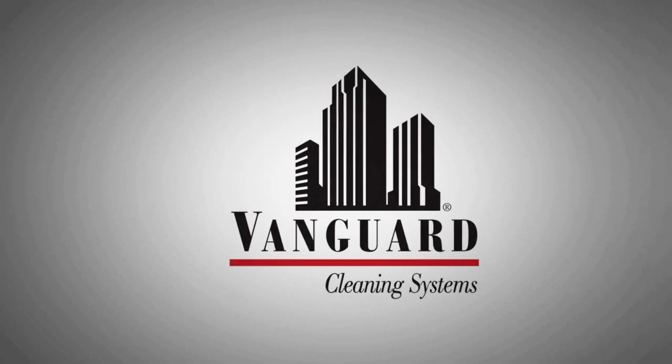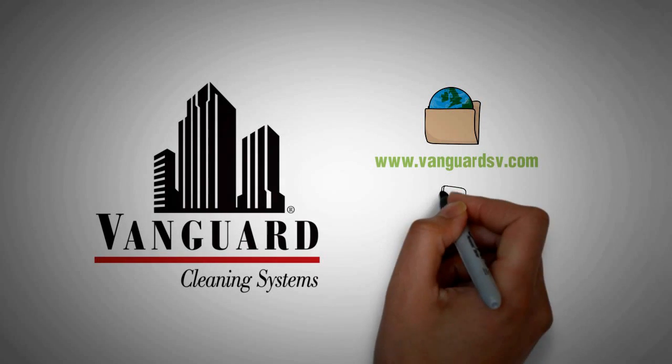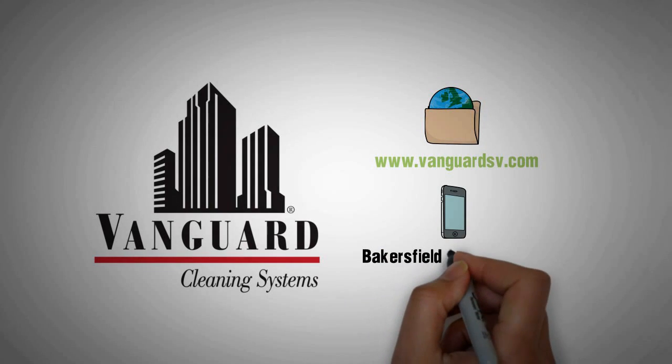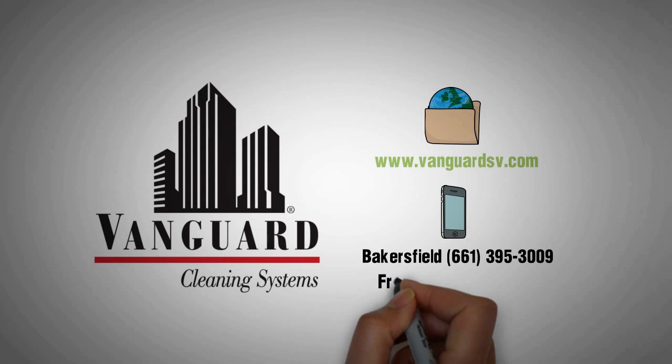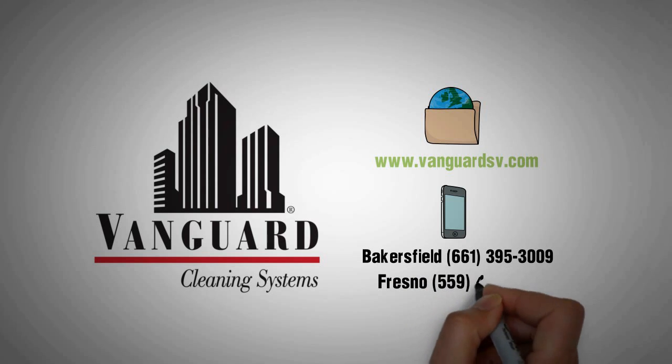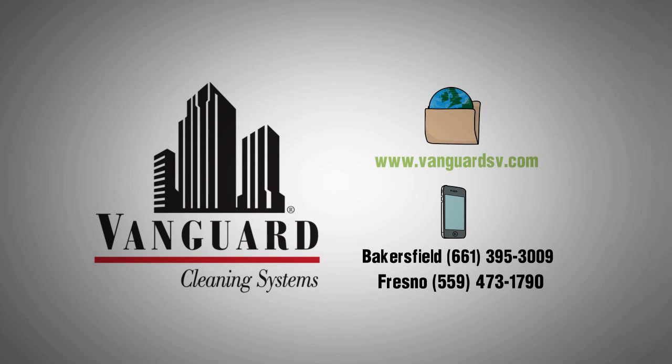Discover the Vanguard Cleaning Systems difference. Give us a call today — in Bakersfield: 661-395-3009, in Fresno: 559-473-1790.